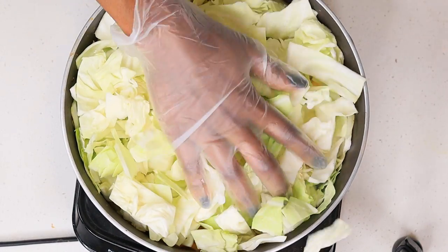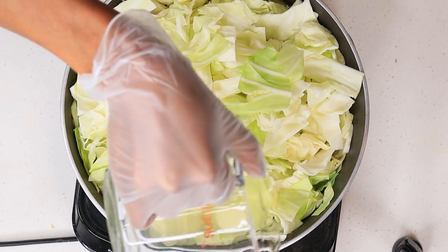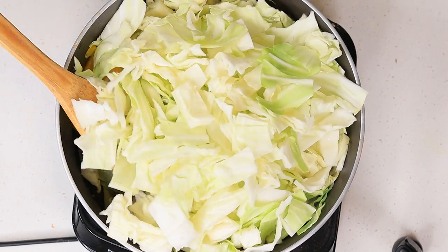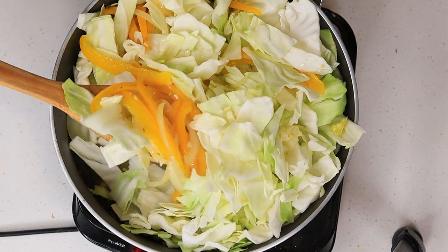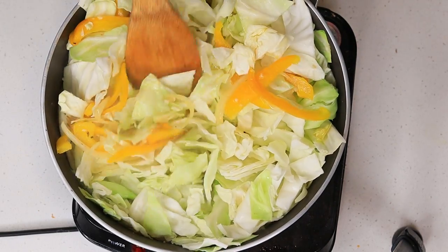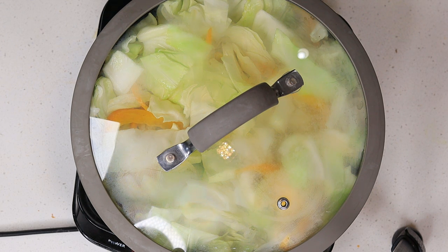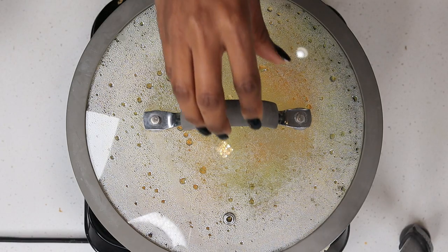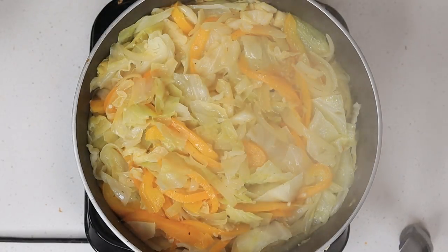Do not add your seasoning yet — you'll see why later. I'm going to add about half a cup of chicken broth, then cover it on medium-low heat and let it steam. Just stir everything together, but do not add your seasoning just yet — you'll water it down. Cover on medium-low heat and let the cabbage steam until it's looking nice and tender.